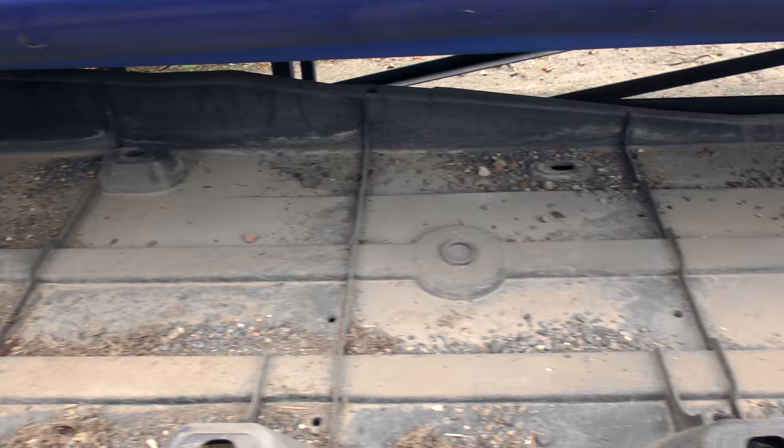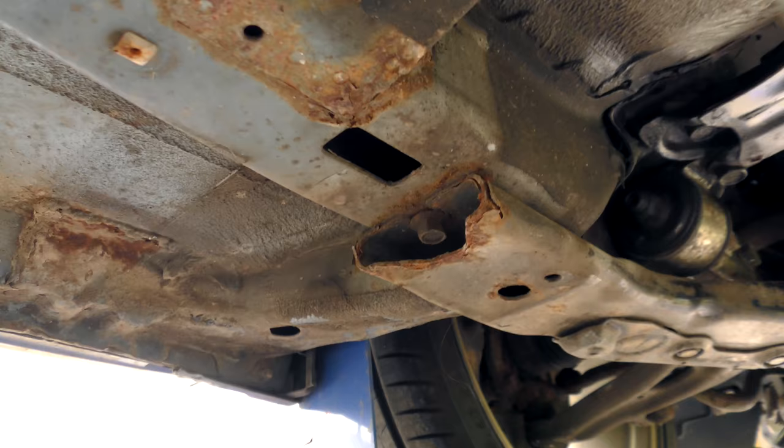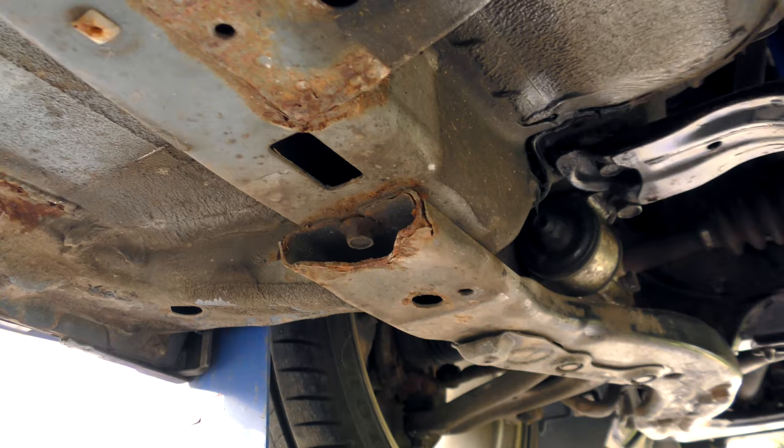Right, you want to see the underside. So it's actually looking not too bad. It looks rusty but that's just surface rust under there. And that looks alright - it's all still solid.